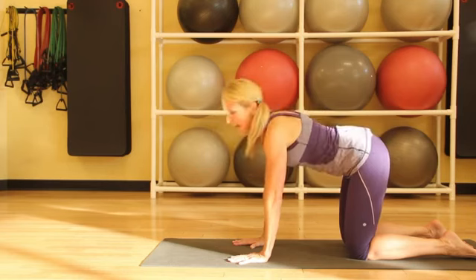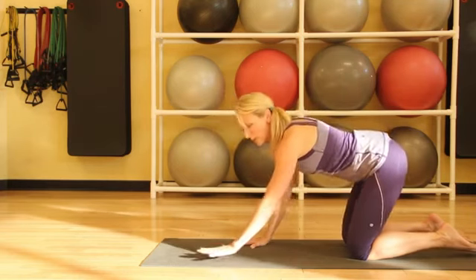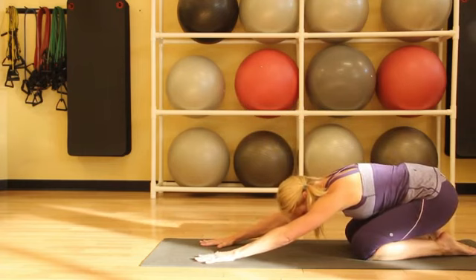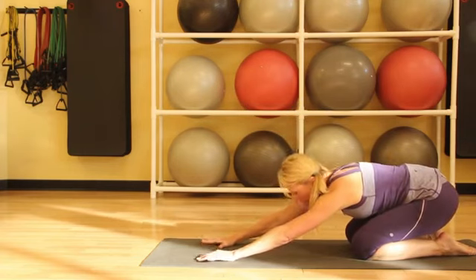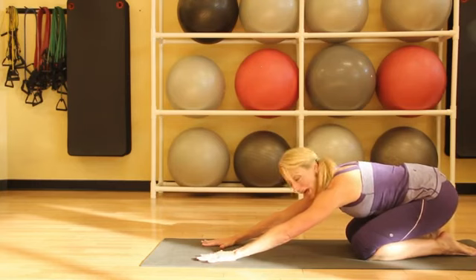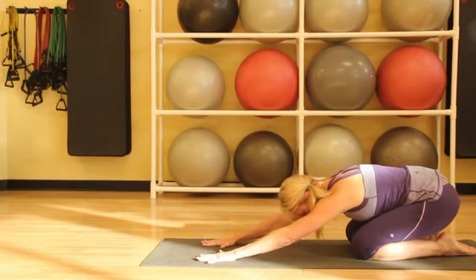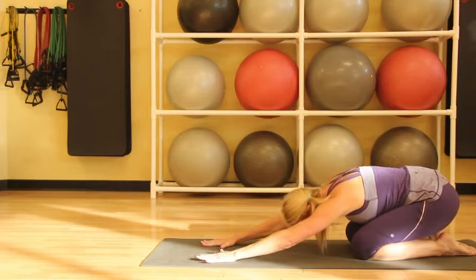And that's cat and cow. Then we'll reach our hands forward and drop our hips back, coming into child's pose, which is a really great pose for stretching the lower back. It's also a good resting pose during your practice. Just let your hips come back over your heels and let your head drop down toward your mat, and take a few deep breaths relaxing into child's pose.